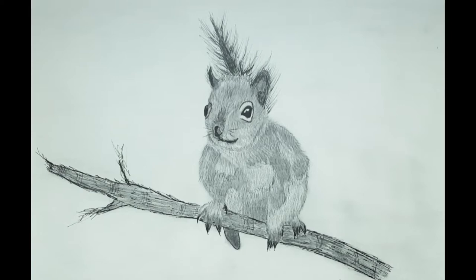Hello and welcome to Rain Francis Art. My name is Rain. Today I'm going to show you how to draw this squirrel on a branch. We're going to be using ink pens and graphite pencils. So let's begin.